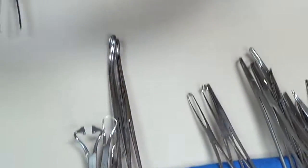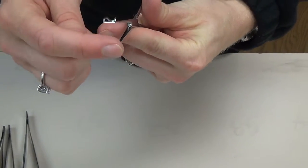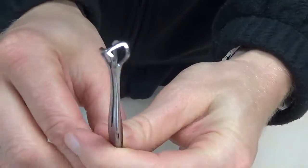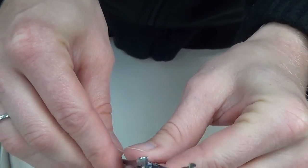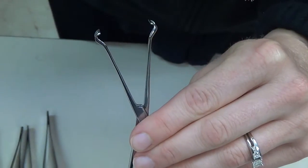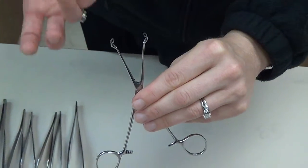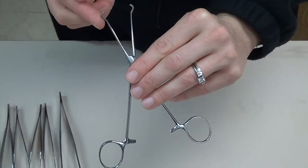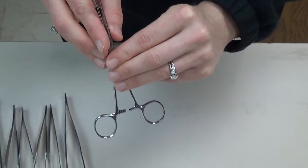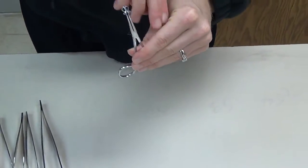The next grasping instrument is the Babcock, which is an atraumatic grasper. There are no teeth on it, and it has a hole in the center. Most commonly, when we use a Babcock we're using it with bowel tissue — think B for Babcock, B for bowel. It could also be utilized to grab around a tube-like structure like a vas deferens. It's most commonly utilized to grasp the bowel during bowel resections and anastomosis. It does come in various lengths and only comes straight.